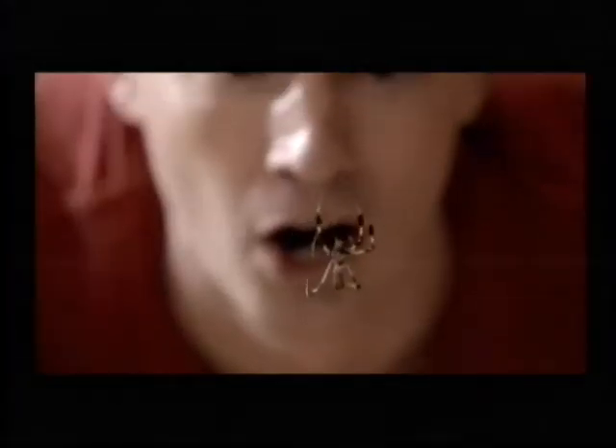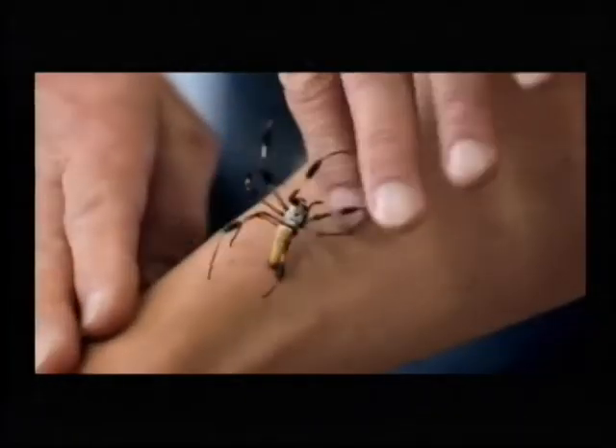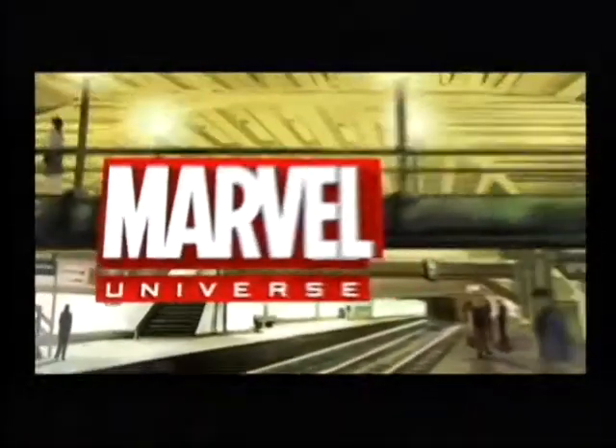These are the spiders that they use for the Spider-Silk. The spiders that we use are called golden orb weavers. You find them around the Caribbean and down into South America. And they're nice because they're very docile. You can put one on your arm. If this thing bites me, will I turn into Spider-Man? For more web-slinging action, check out Marvel's Ultimate Spider-Man right here on Disney XD.